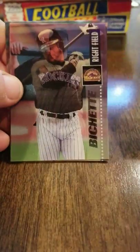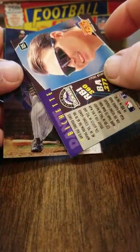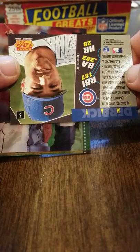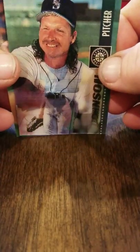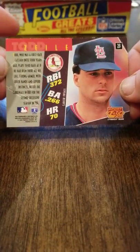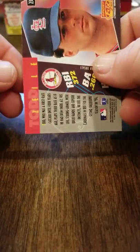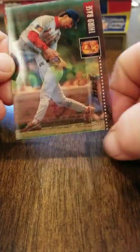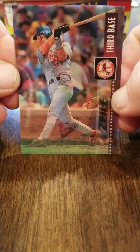Tons of Hall of Famers — there's Pedro Martinez, Dante Bichette, Derek May, Randy Johnson. Good old Randy, 1995 Sports Flicks Randy. And this is Todd Zeal. There's the back of the cards — good card stock. These cards are in good shape. There's a little whiting on the borders, but these are coming out just looking gem mint, to be real honest with you. Look at that — that's a nice sharp card.